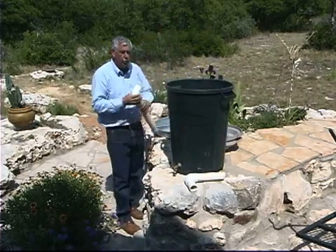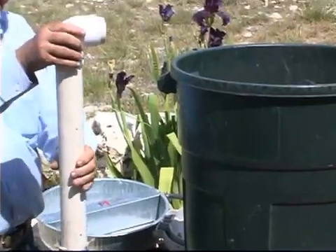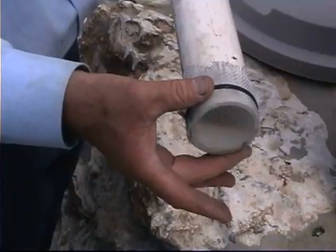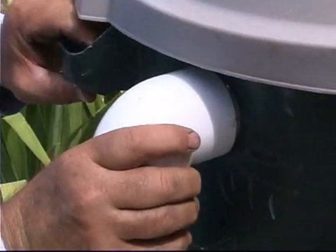The first thing you want to do is have an overflow where you can go ahead and cut a two-inch hole, insert a two-inch PVC pipe. We put a screen on the bottom to keep the mosquitoes out, and we can just go ahead and attach that to the side.